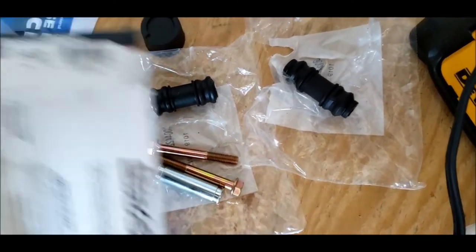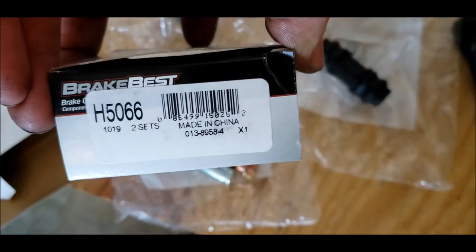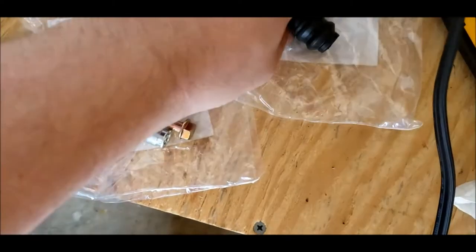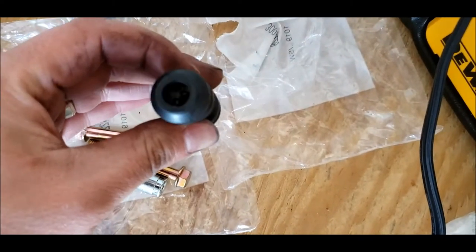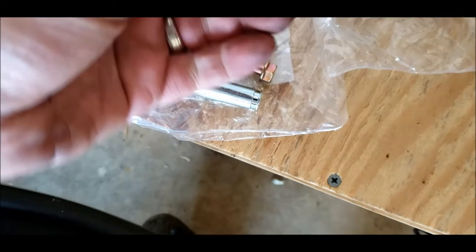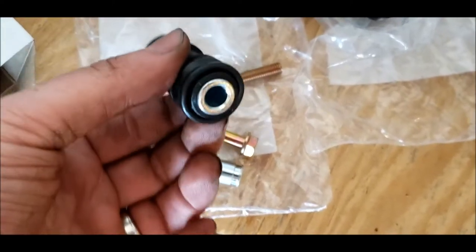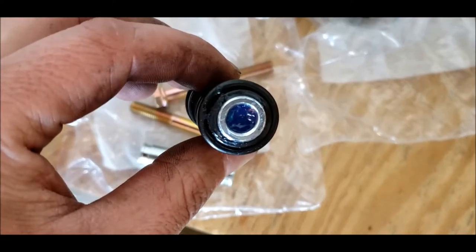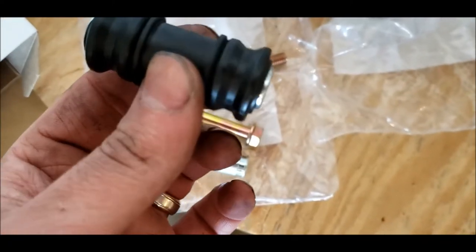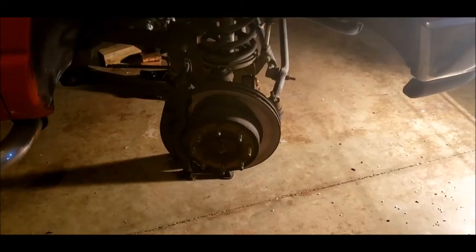So here are the new parts. I'll put these in the description, but brake kit cost me about $15. You get a bushing, glide pin, and the bolt for it. This is what it looks like put together. You've got to take it apart to install it - I just did it to make sure it worked. So this is what's going to go in.